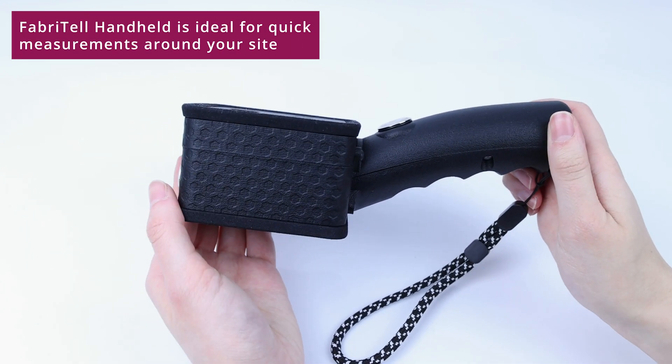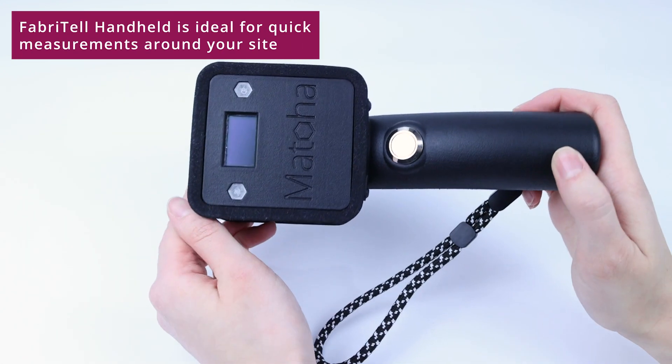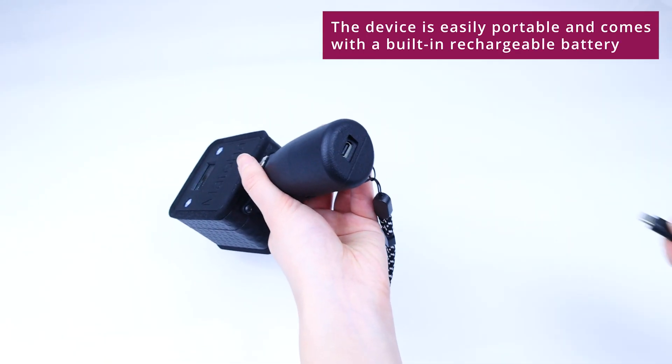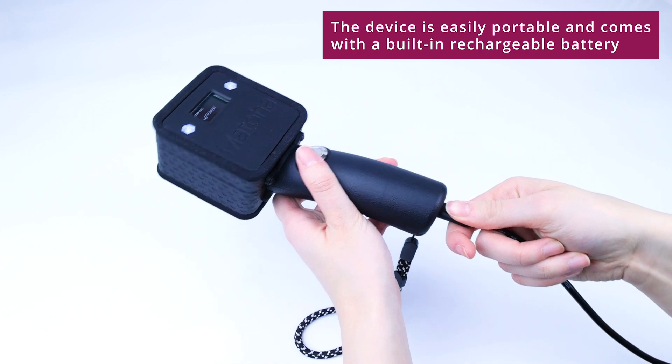Matoha's FabriTell handheld device is ideal for quick measurements around your site. The device is easily portable and comes with a built-in rechargeable battery.